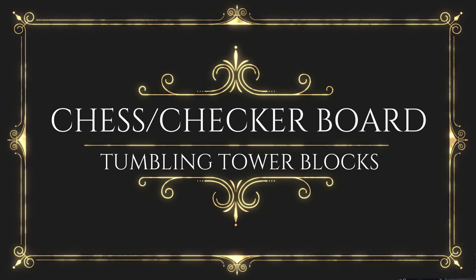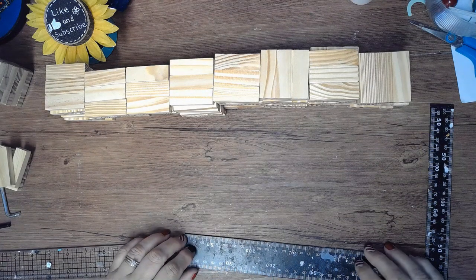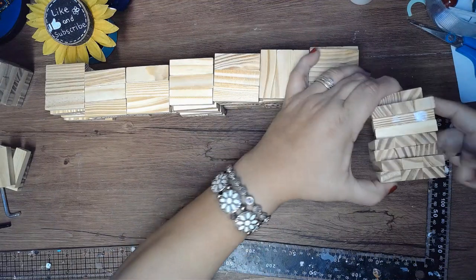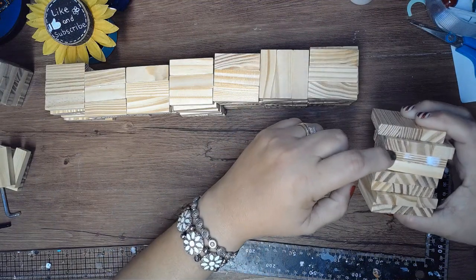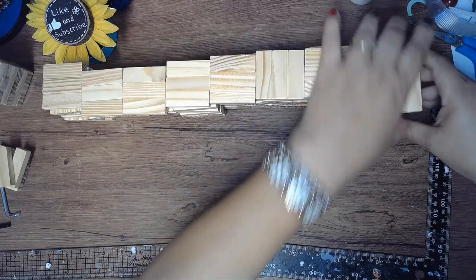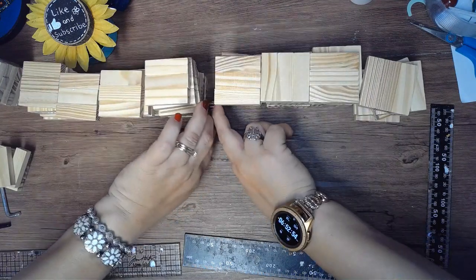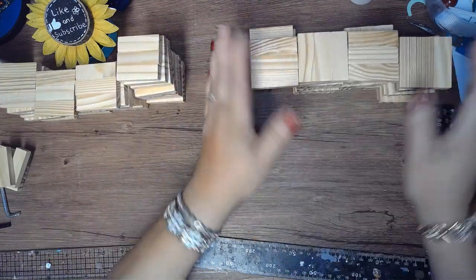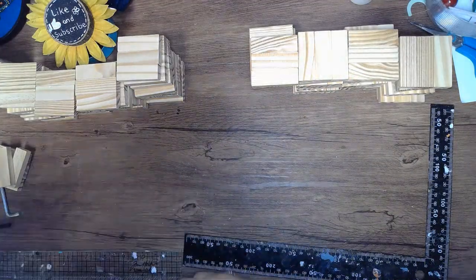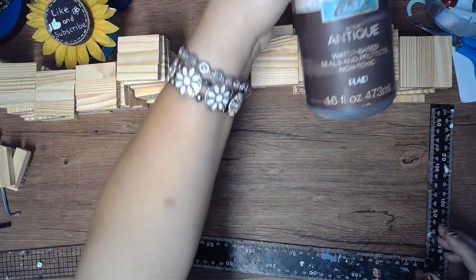Hello, this is Nancy, welcome back to my channel. If you're new, welcome! Today we're going to do another tumbling tower block project. This will be a great gift — quick and easy — especially for Christmas time, or for anybody that likes chess or checkers for their birthday. I'm going to be making 64 sets of three and then separating them in half. One set is going to be stained with the antique Waverly wax, and the other one is going to be painted with the Waverly wax and ink.